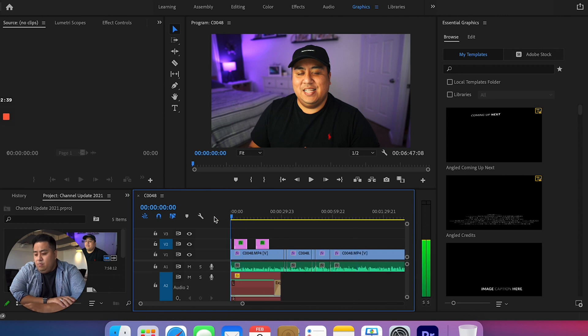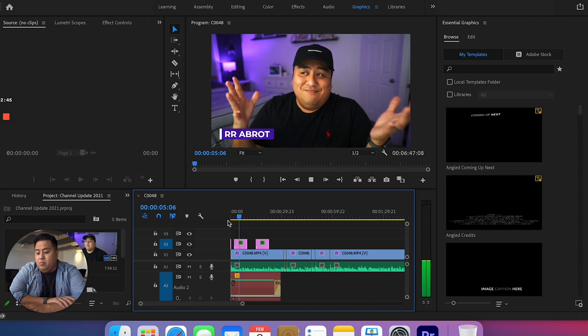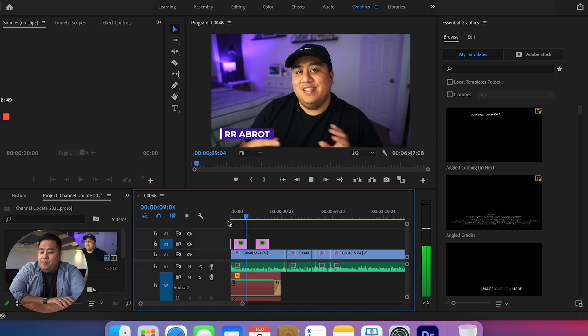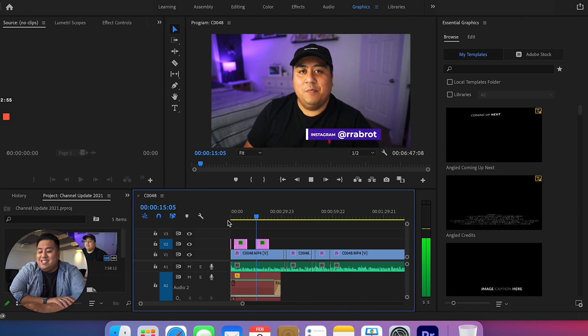I even put a filter on top of it with some graphics. Let's go to the part where there are graphics. As you can see, we have some graphics on there and it's running very, very smoothly. So I don't have a problem with Premiere Pro running on the M1 MacBook Pro.